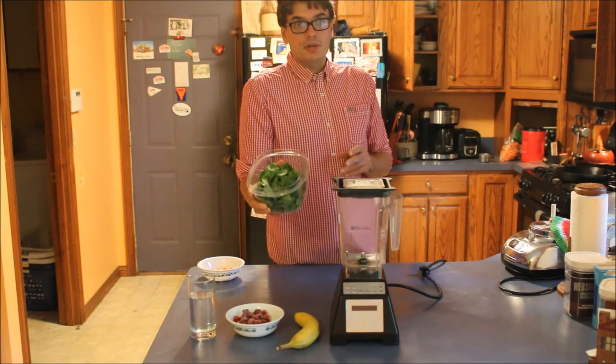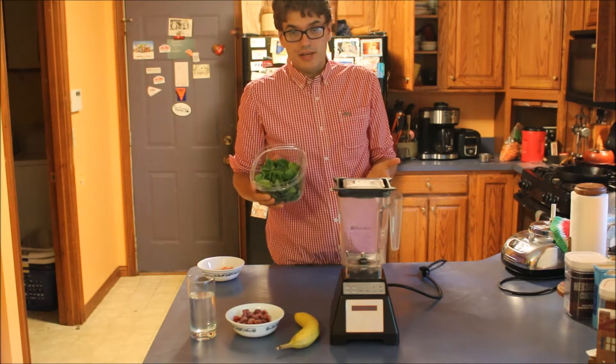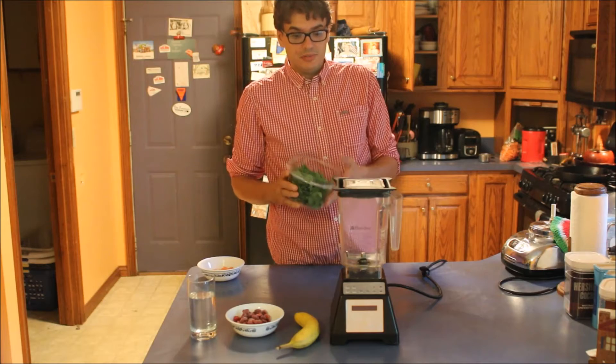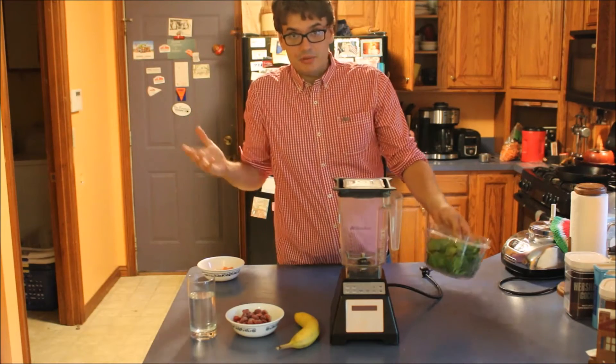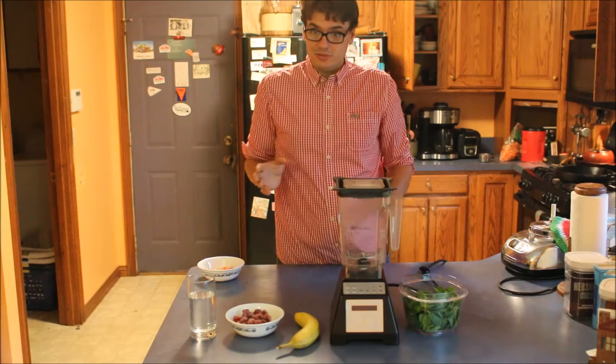Last thing, two cups of a leafy green. I use spinach. A lot of other people use kale. I've never tried anything or even heard of anyone using something like collard greens, but maybe it would work. I have tried lettuce. It's pretty gross. Don't try it.